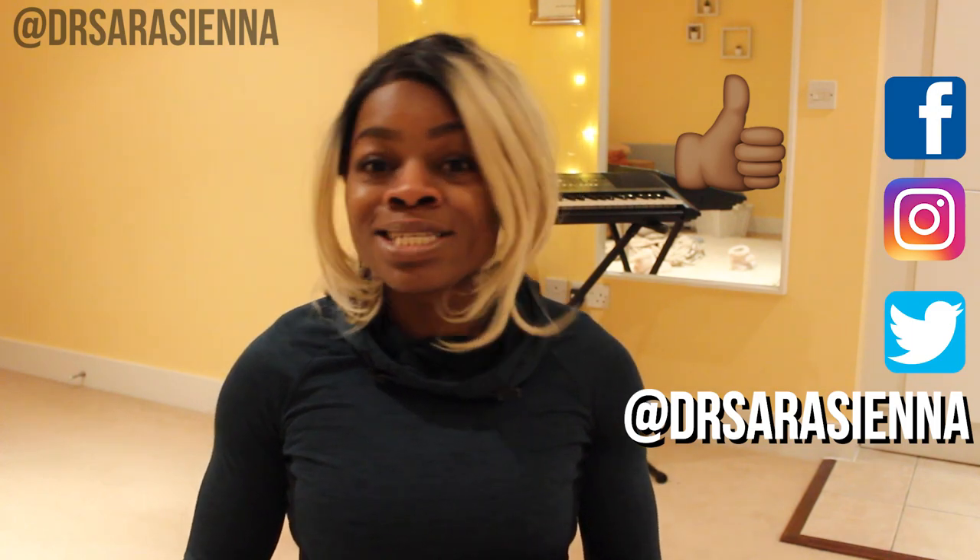If you like this video please don't forget to give it a thumbs up, click subscribe for more videos like this. Let me know what other videos you want to see and leave me a comment letting me know what you think. Join me on Instagram and Facebook. I feel like I've talked enough. You ready? Let's go.